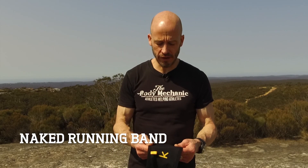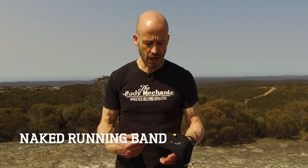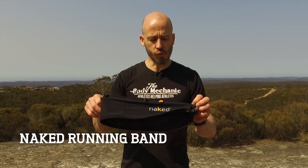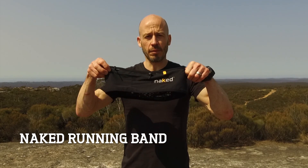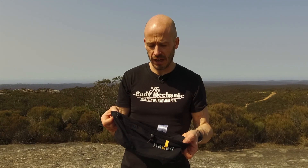Hi, I'm going to show you one of my favourite ever running accessories. I'm often out in the bush running for a couple of hours, up to three hours, and want to carry a few things. This little running band or waistband from Naked Running Innovations is literally the best running toy I've ever had.